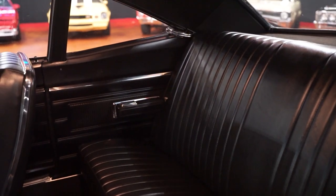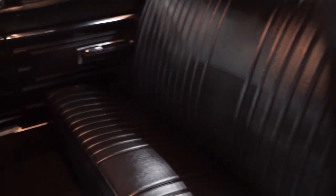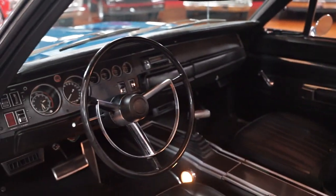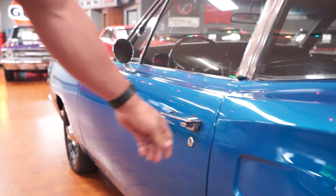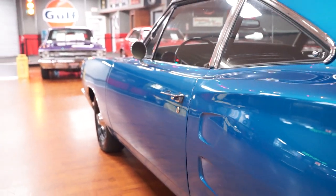Let's take a look in the back seat. Back seat vinyl's in pretty nice condition — not ripped, not torn, not discolored. Carpeting in the back seat is in good shape — no tears, no discoloration. Seat backs are in good shape. Pretty nice vehicle. Body lines on the car are fantastic.